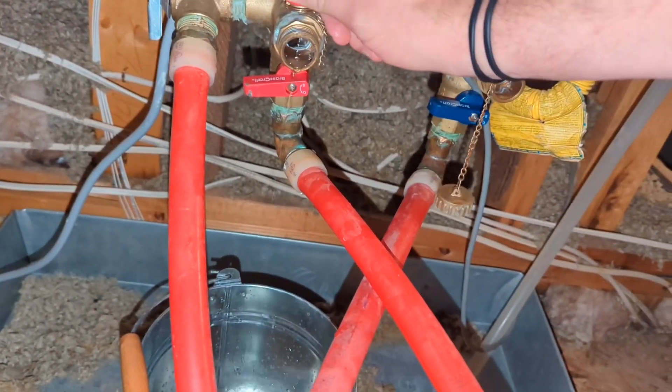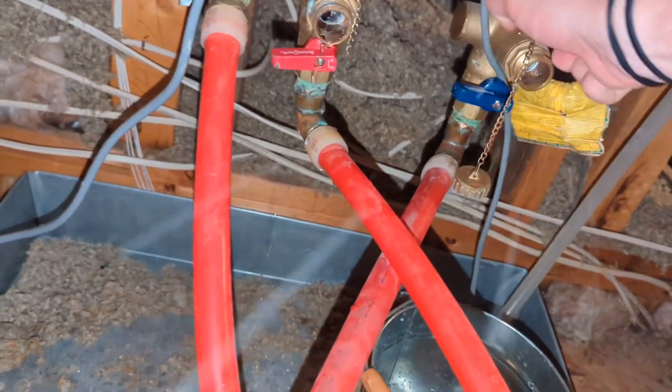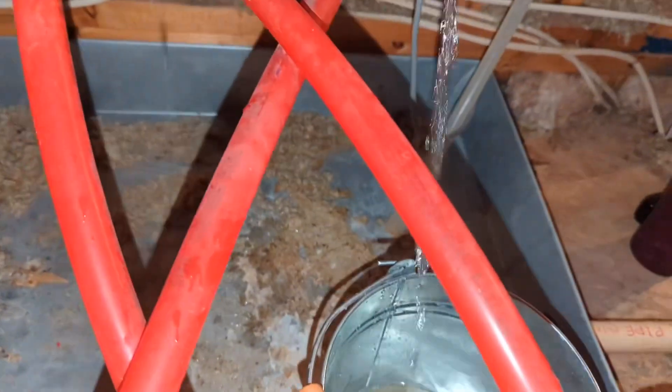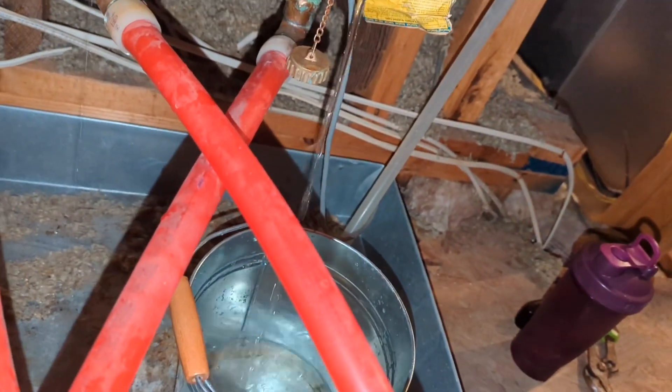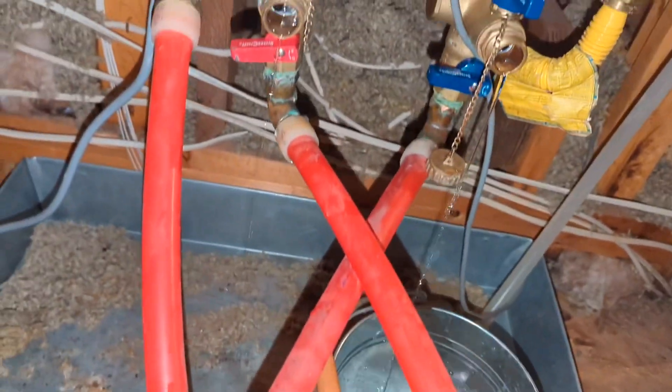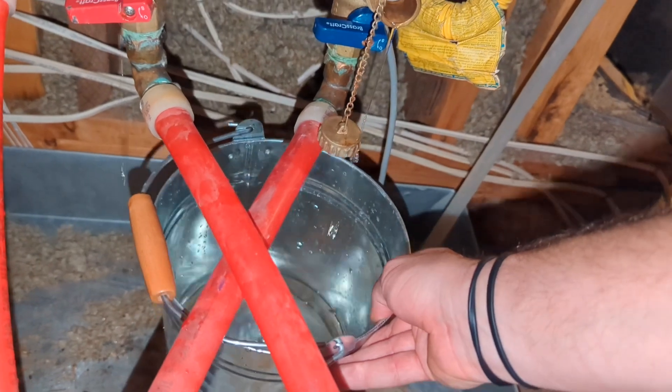I'm going to cut it back a lot so it's just dripping and hits the pan while I come up and open this one, which shot a little further than I was expecting — still a little pressure on that side. It doesn't matter if you get a little bit in the pan; the pan's got a drain on it.